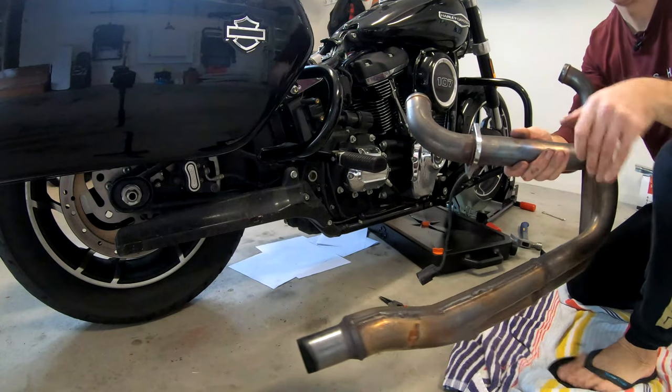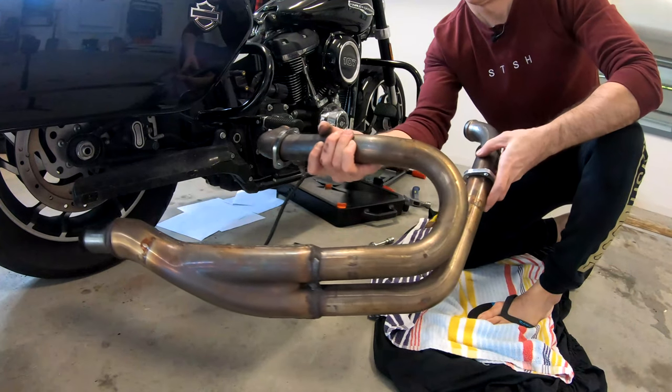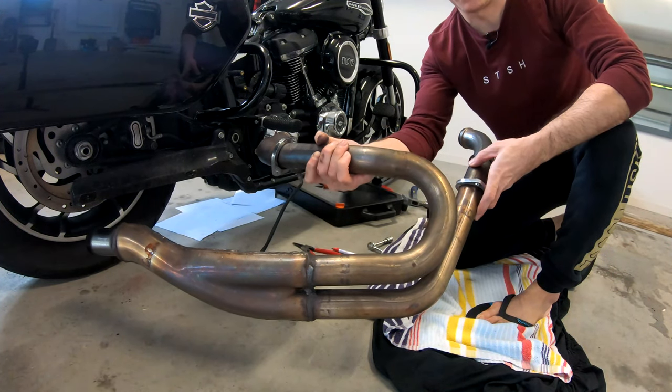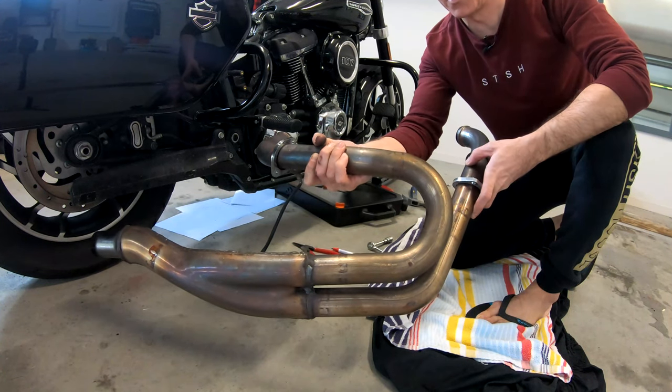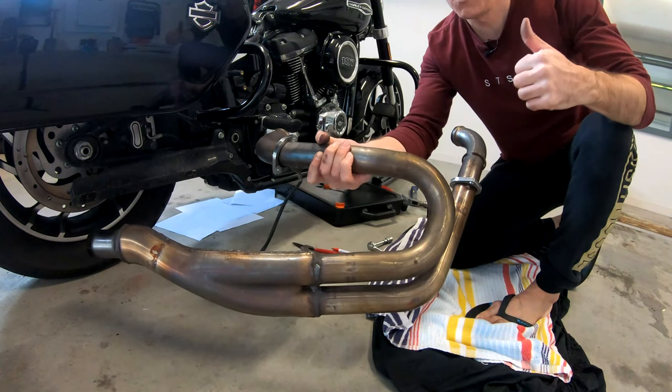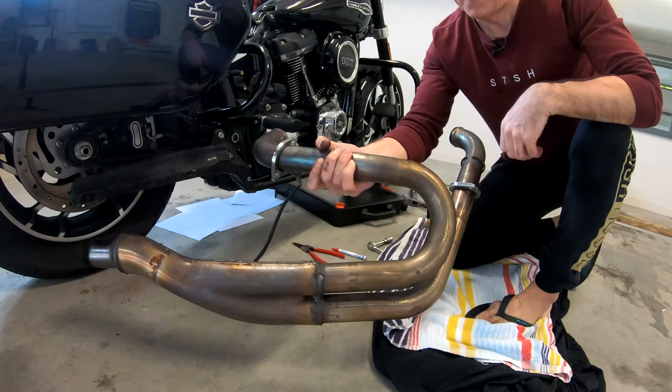There we go. Exhaust off the motorbike! That is how you take an exhaust off a 2019 SportLoud. Whoo!